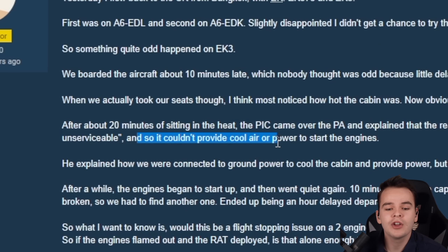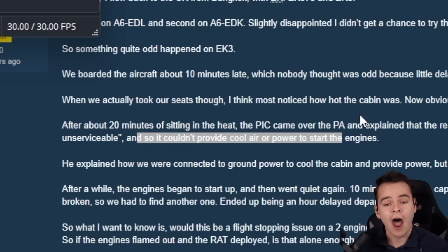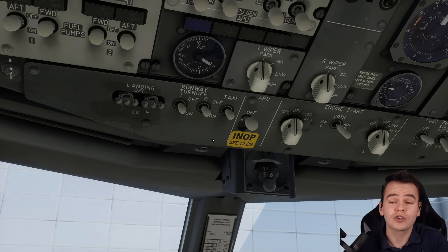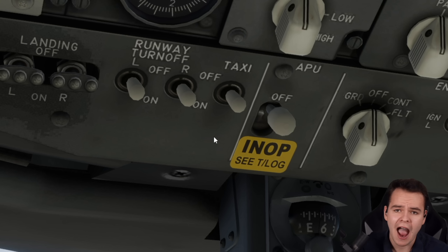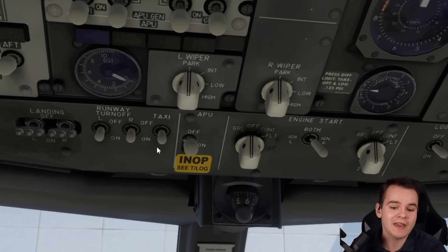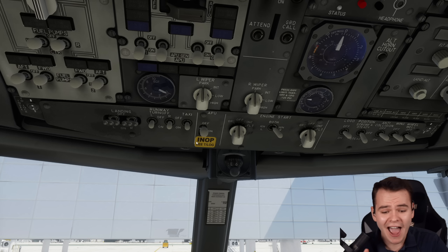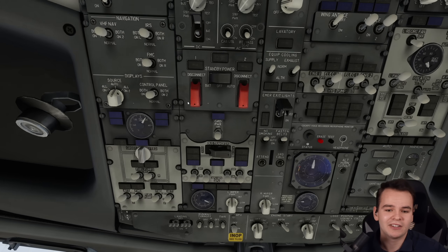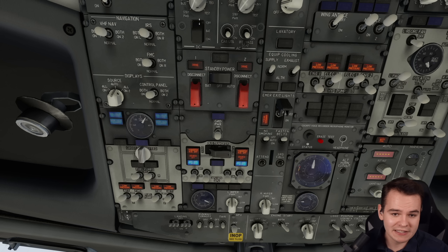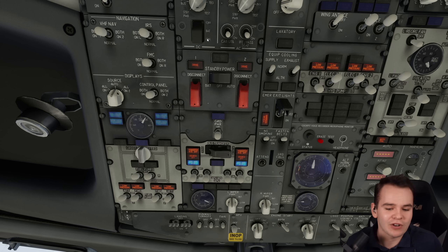So it couldn't provide cool air or power to start the engines. The APU engine breaks so often that if crew had to switch airplanes every time an APU was broken, flights would have to be delayed many more times or canceled because no other aircraft is available. So most airlines allow flying the airplane without an APU, and so we're going to do that today, although it is very annoying. The good thing is we're in the flight simulator, so we don't actually experience the heat — we can just imagine it.